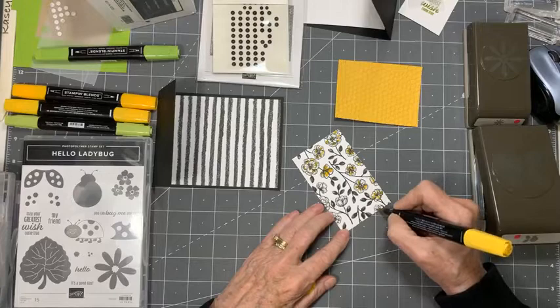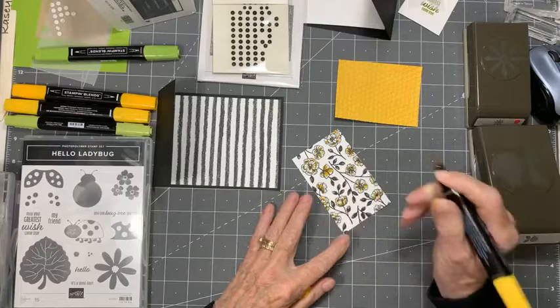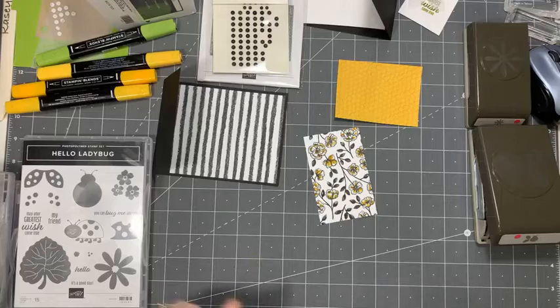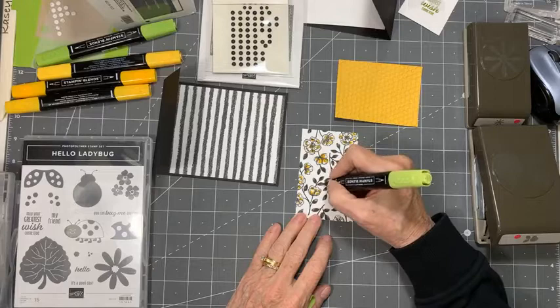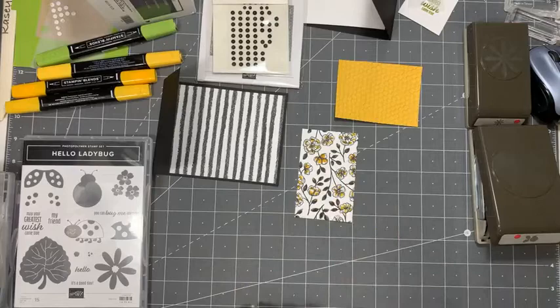We're doing it yellow because our bees are going to be yellow. These leaves here are pretty black, but I found that if I took a little bit of Granny Apple Green — the light Granny Apple Green — I could add a little green to them, just to add a little more color than black and white. You can hardly see it, but it's there. Some areas you can see it more than others, but just to give it a little bit more color — just giving about every leaf a little hit of green. It's very subtle but it is there.